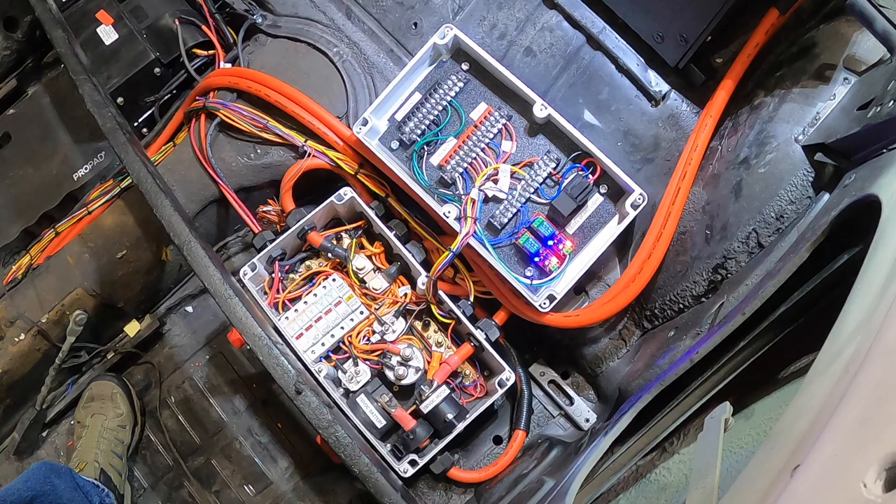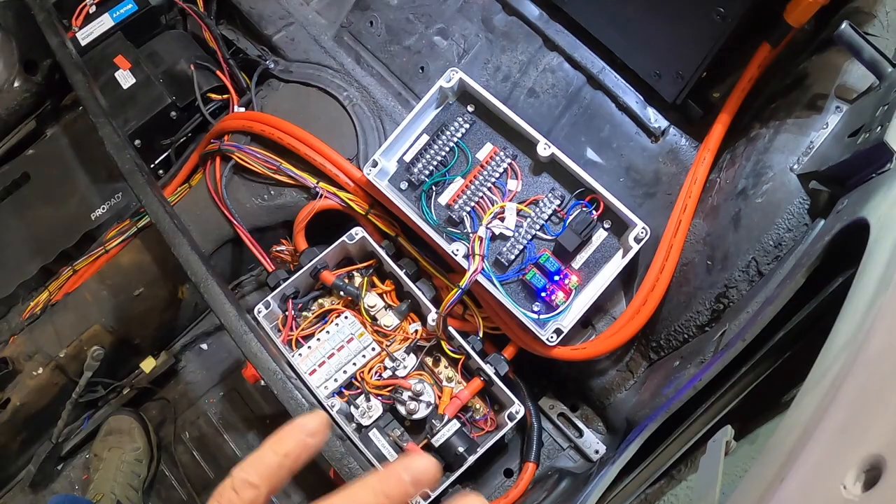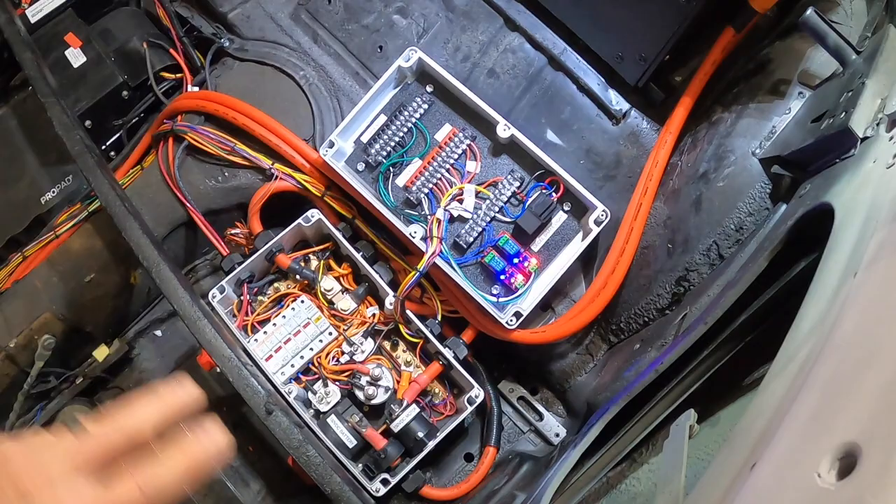That's pretty much it — this is the brains of the system, all the load voltage controls. It's done, tested out, and functional. I don't have 150 volts on it yet since the batteries aren't in the cases, but I've run through and tested all of my low voltage circuitry and everything checks out.